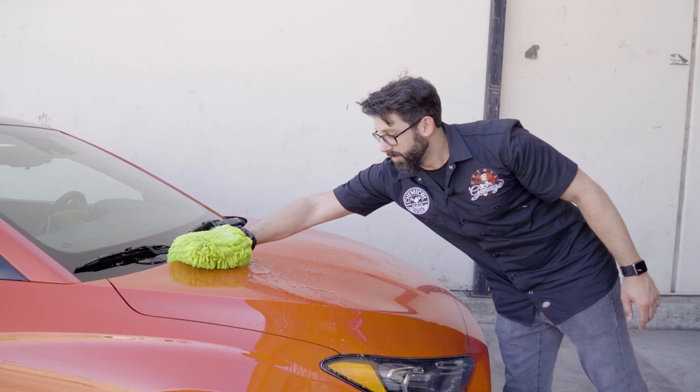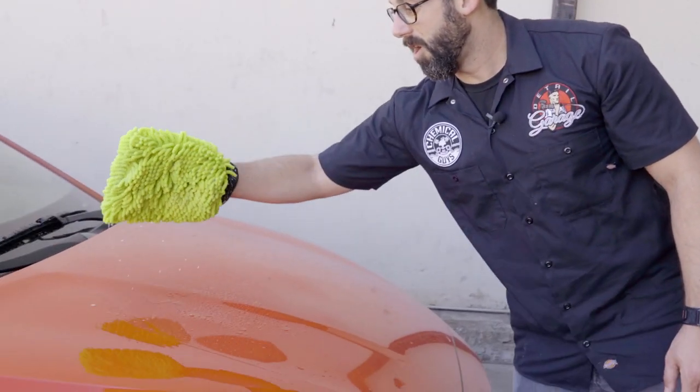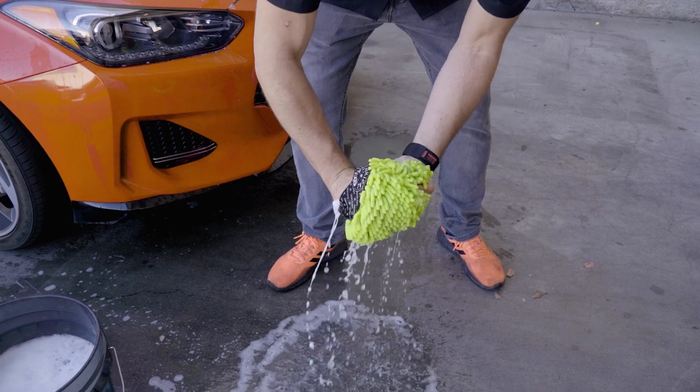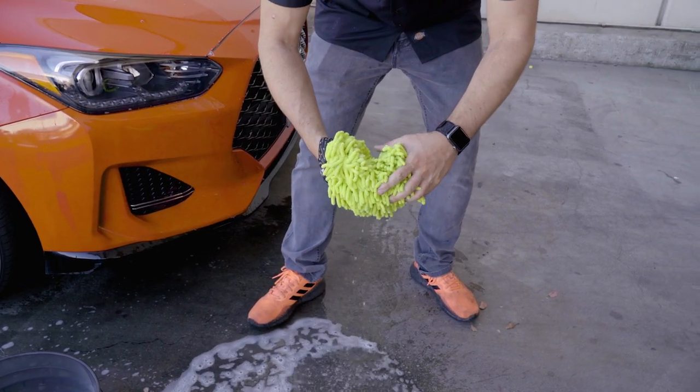Start from the top to the bottom in linear motions and just give it a nice wash. Look at that — it just comes right off. I like to do about two passes just because it's so dirty. You want to rinse this out outside of the bucket as much as possible to get all that loose dirt and grime.